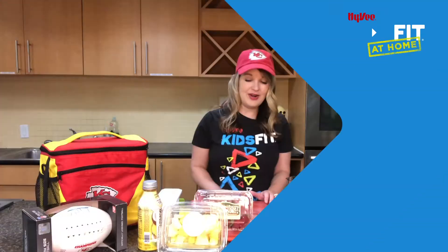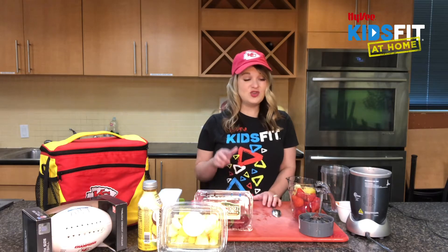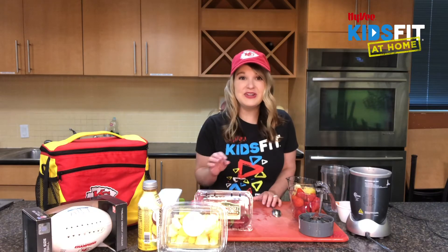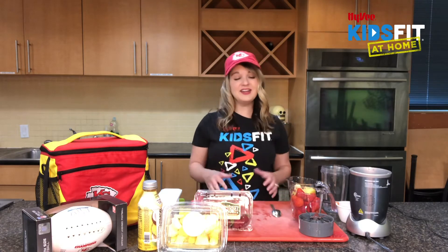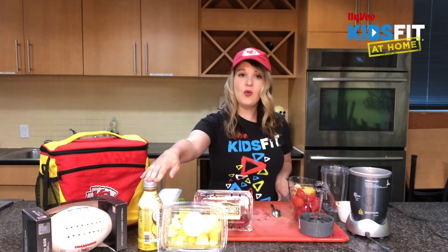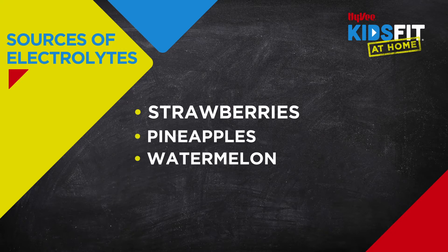So we want to make sure that we're getting fluid and electrolytes. Electrolytes like sodium, potassium, and magnesium are going to keep fluid in and out of our cells properly, and we have over 30 trillion cells so we have a lot to keep up with. We want to make sure we're getting electrolytes and fluids through drinks like Body Armor Light or Hoist, or other rehydration sports drinks, but also through strawberries, pineapples, watermelon, and cucumber.